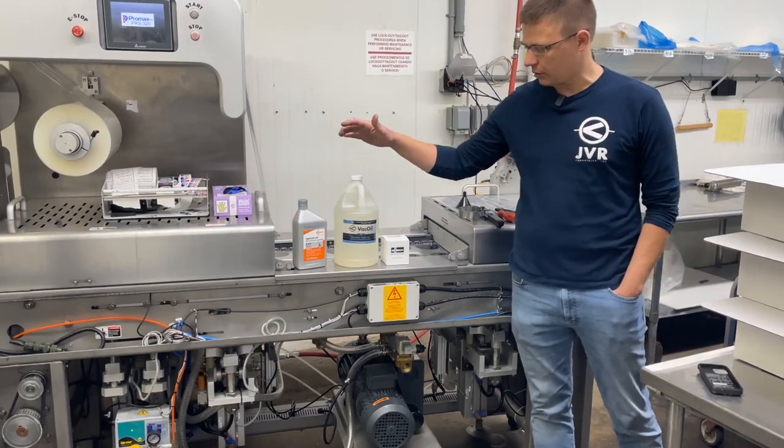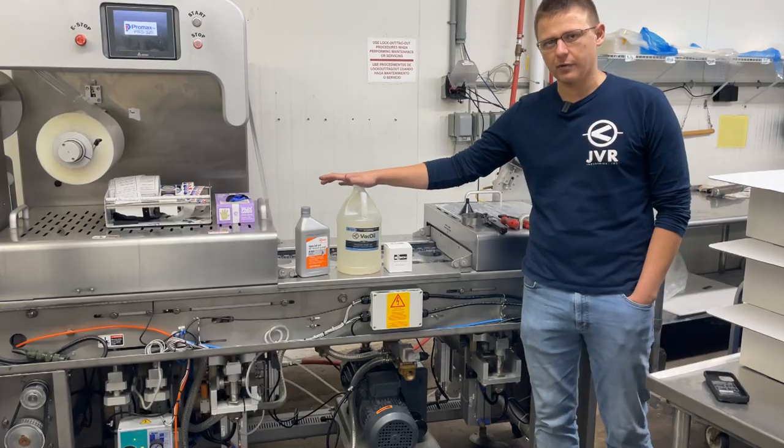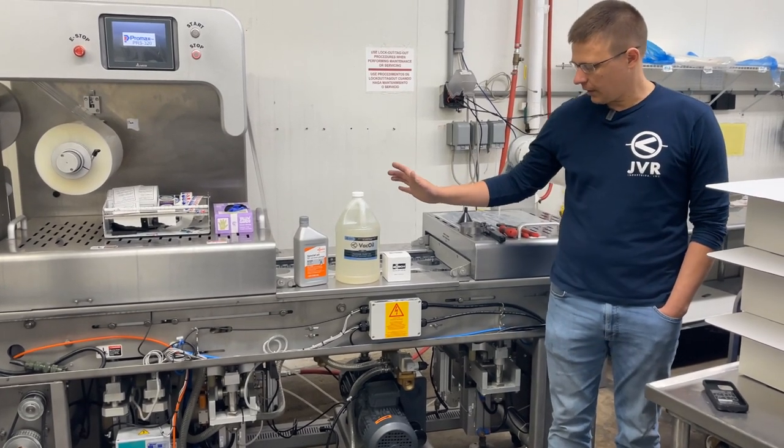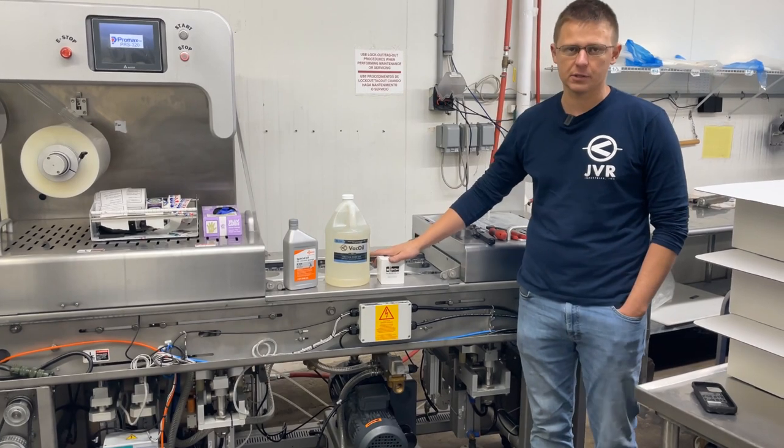What you're going to need is obviously oil. You can either use Busch OEM oil, or you could use our vac oil. JVR has our own exclusive line of vac oils. And then Busch oil filters, or a Mann oil filter, which is also what we sell as the alternative.